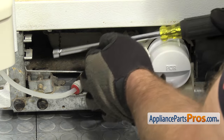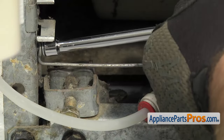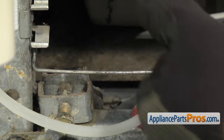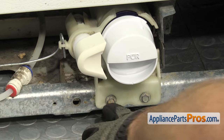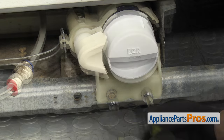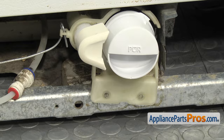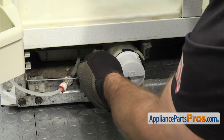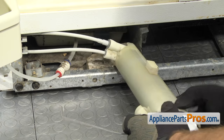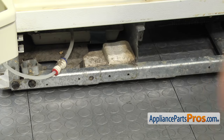We're going to use our quarter-inch nut driver to take out the screw that holds this little bracket to the cabinet. Now that you have that out, we can use our 5/16-inch nut driver to take out the two lower screws. Now that you have the screws out, you can carefully pull the water filter housing out. You want to keep the water lines turned up so the water doesn't drain out while you have it out. Once you have it out, you can set it aside.